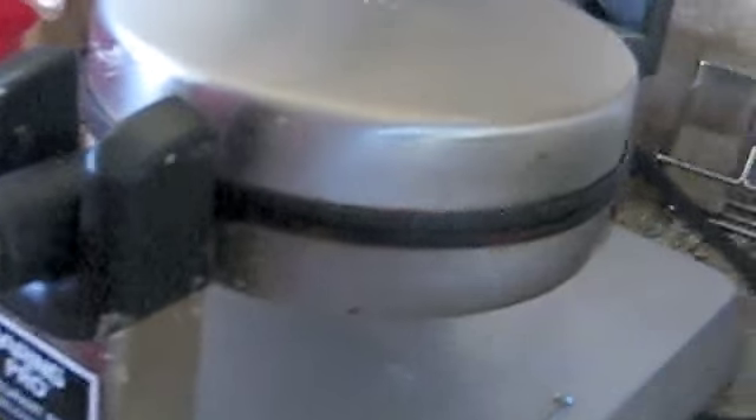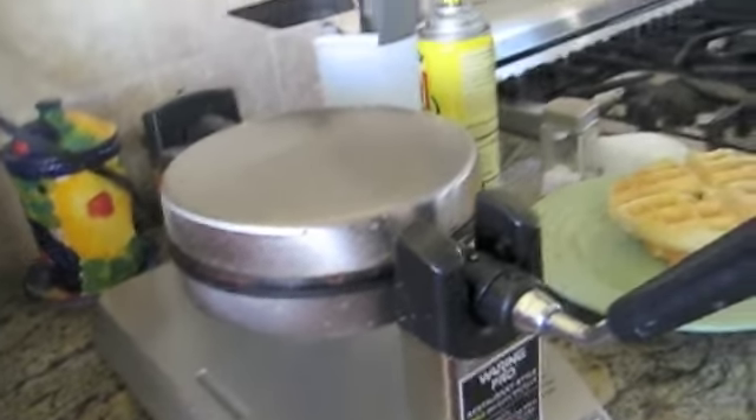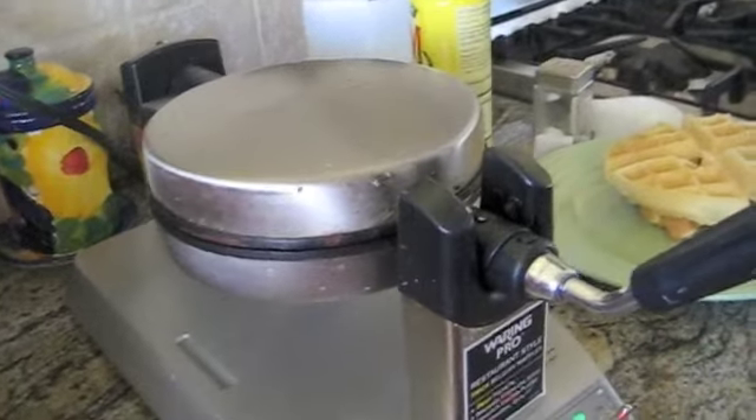Just about that amount is perfect, because as you can see the mix is spreading. You shut it and make sure you flip it over. And that's the beginning. Once you hear it beep, that's your cue that it is ready — like a ready-to-go signal.